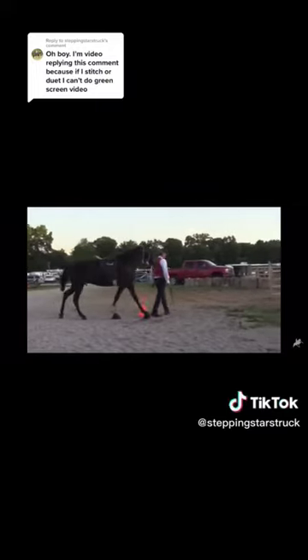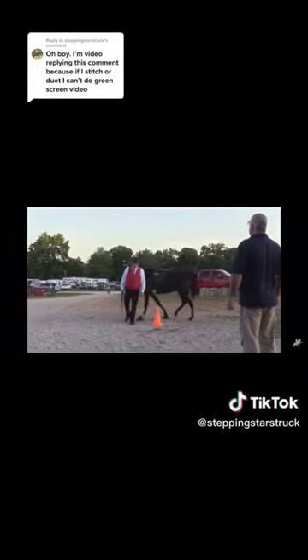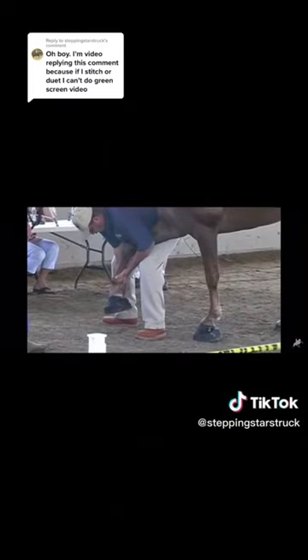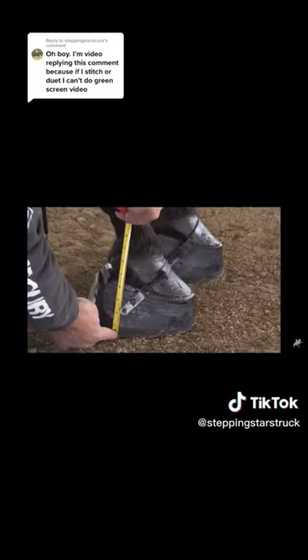First of all, horses are walked around cones to make sure they're not sore while moving. Their feet are palpated and they're also checked for scars. If a DQP and a VMO are at a show, the horse will be inspected twice.